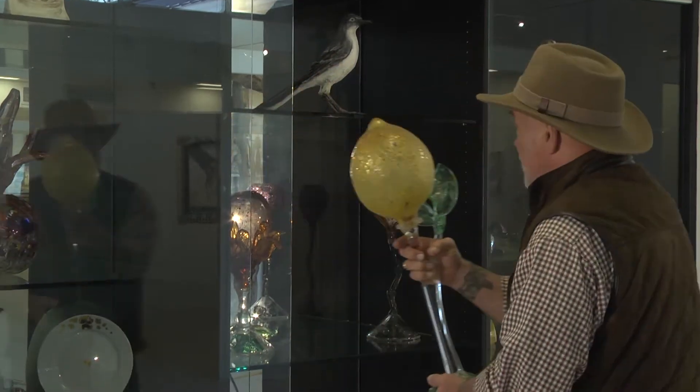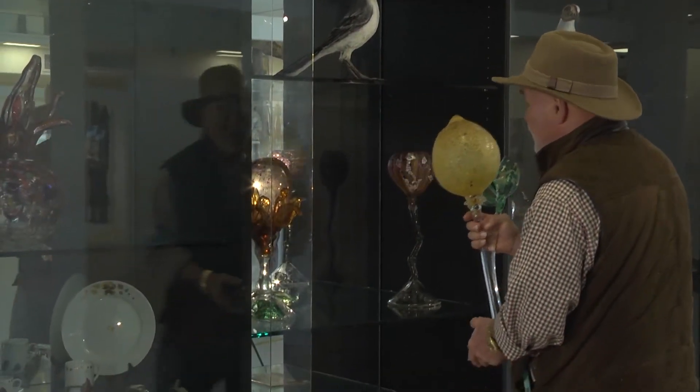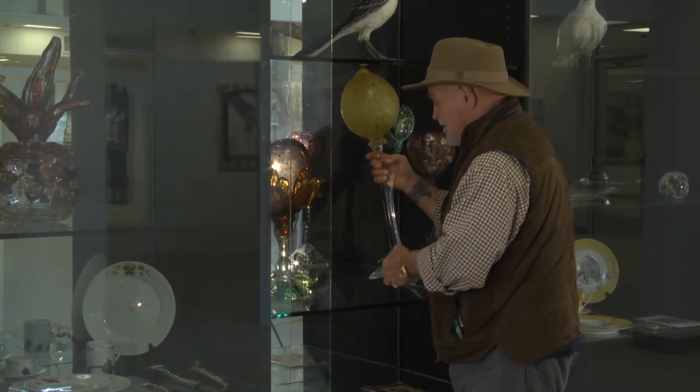But I did the lemon, the passion fruit, the fig, and then stopped.